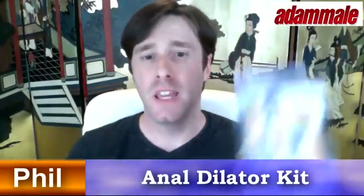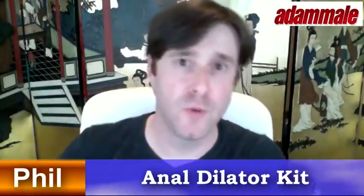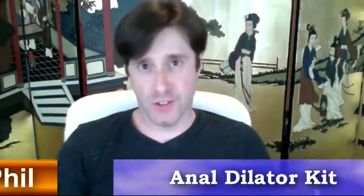Hi guys, this is Phil with AdamMail.com. I'm here to tell you about the anal dilator kit. It's very important before we explore anal sex that your ass or your partner's ass is ready to receive a toy, a penis, or several fingers. The best way to do that is by preparing yourself with the anal dilator kit by California Exotic Novelties.